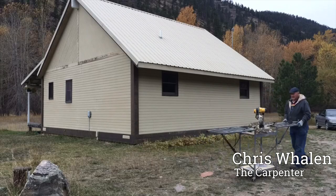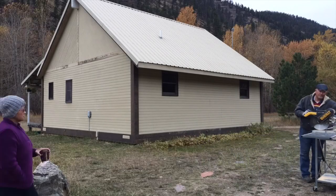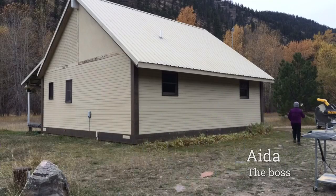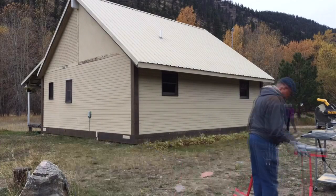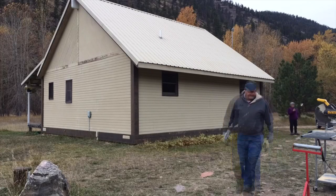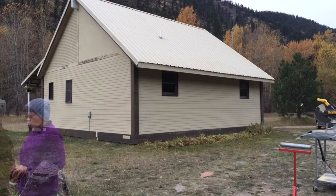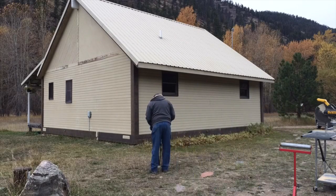First, Chris set up shop. When I watch this, it doesn't look like we're doing a very good job of setting up. As far as tools that we needed, a glide saw and a table saw were the two main tools that were used. In terms of where we set up, it was just where the pile of lumber was relative to where we were going to be applying it.